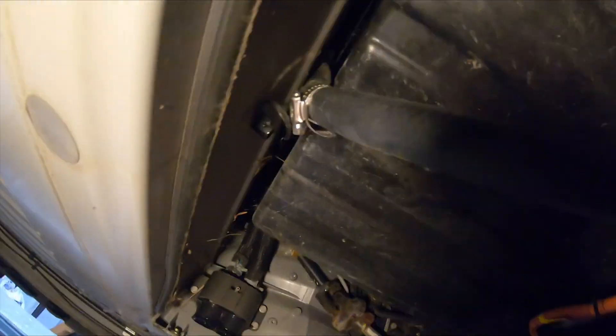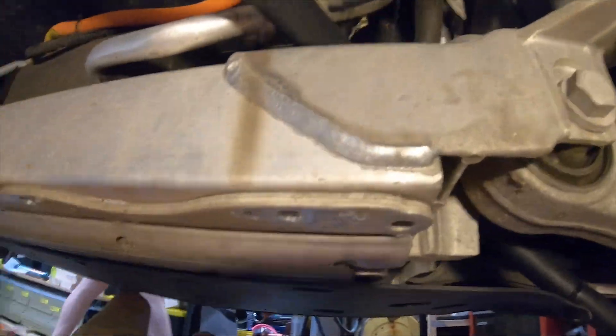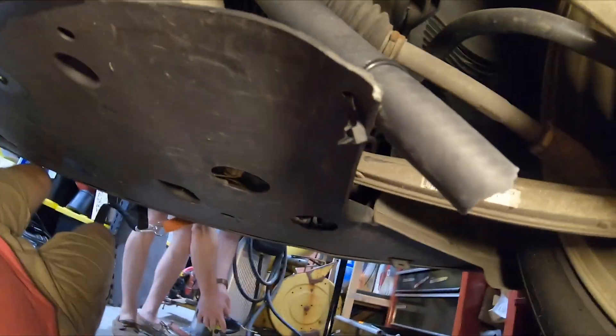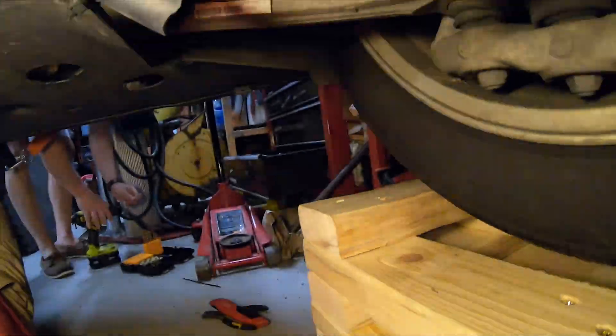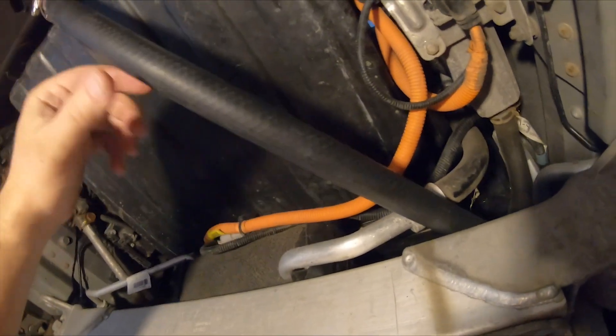Now we've got a hose extension coming down this way over that and out here — it's just going to drip onto the road. The long middle piece is basically just going to lay on top of the battery.